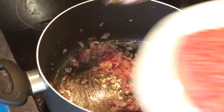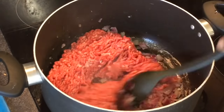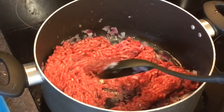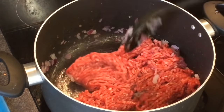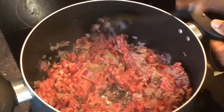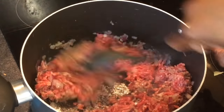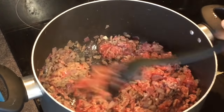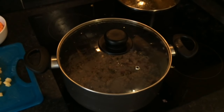Next, add the beef mince and fry for about 5 minutes, breaking it up with a spoon as it browns. Add in a bit of water to allow the minced meat to cook without burning. Then cover and leave to cook for 5 minutes.